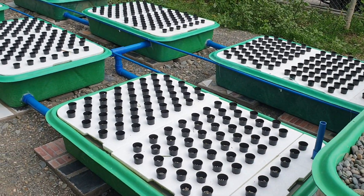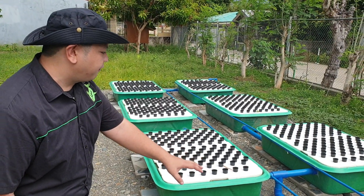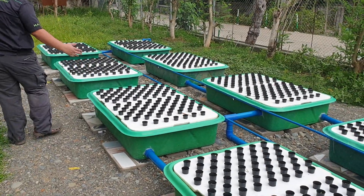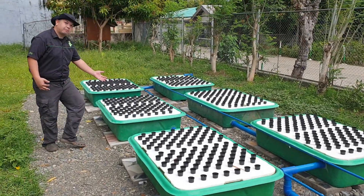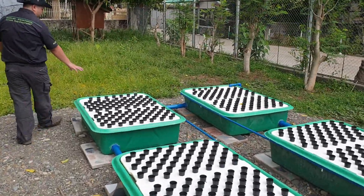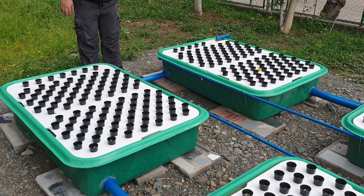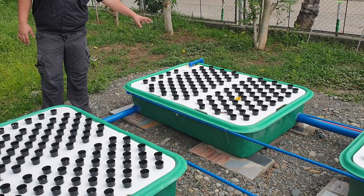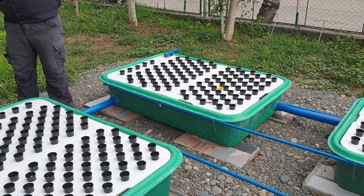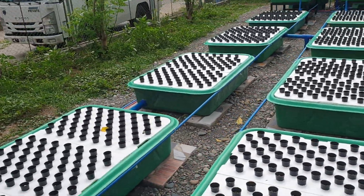Here we have 8 floating rafts. Floating raft 1 goes to floating raft number 2, and then to floating raft number 3. Floating raft number 4 is connected to floating raft number 5, which is also the sump. We have a T over there, so the 3 floating rafts also head to this sump.